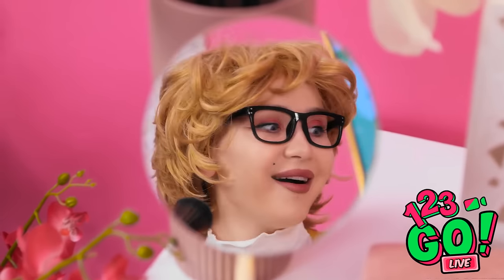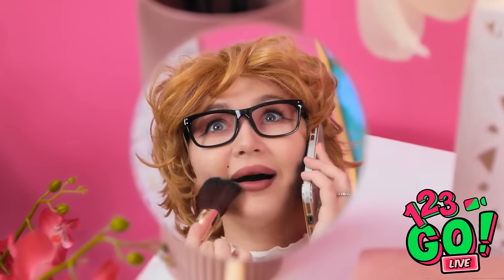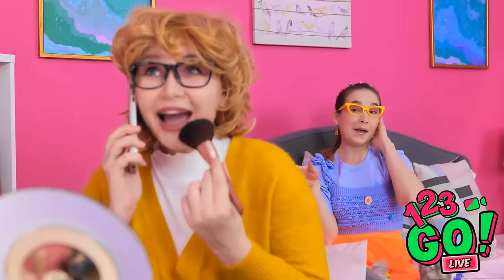I love this shade of blusher. Oh, someone's calling me — I better answer it. Hello? Oh, hey girl. Mom's on her phone. I wanna do that. You don't say — you had to be there.